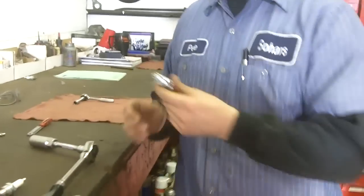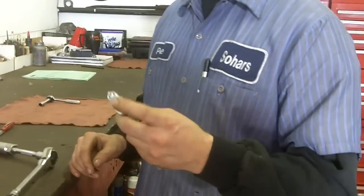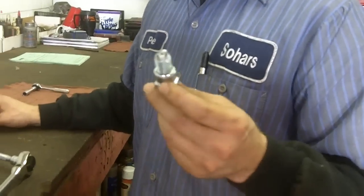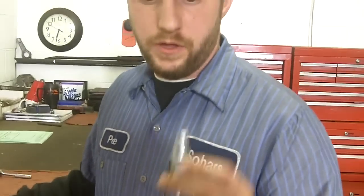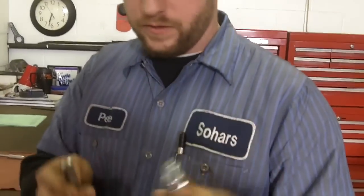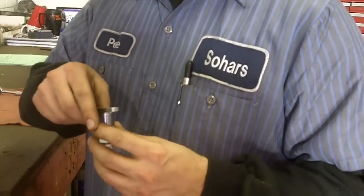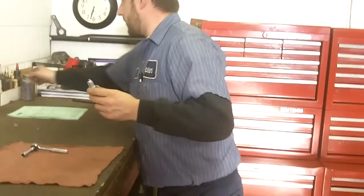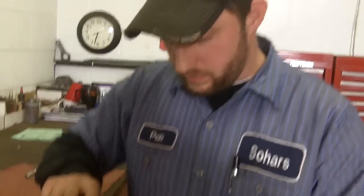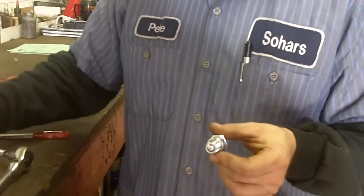Make sure you grab your new spark plug. You want to double check your electrode distance, and before you do, check the specs with your OEM — check your owner's manual and it will state the proper clearance for your electrode air gap. I'll double check my air gap on my spark plug, which is where it's supposed to be. And before you install your spark plug, it's a good idea to oil the threads so that it's easier to remove the next time. Drop some oil on the threads.